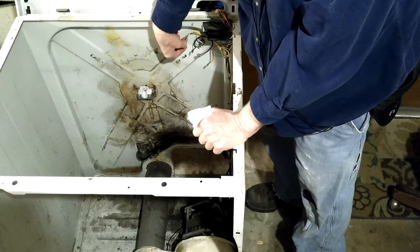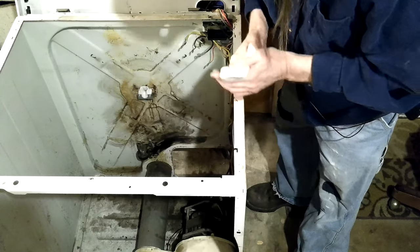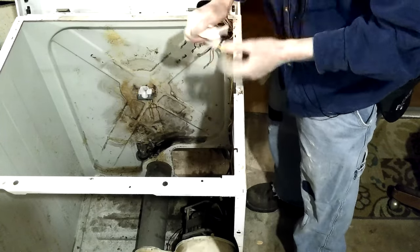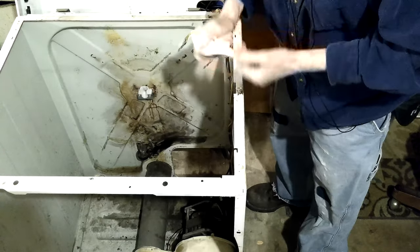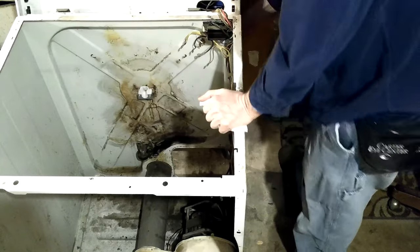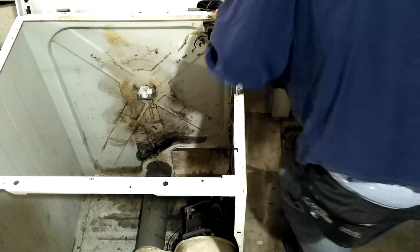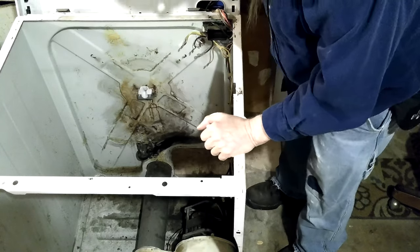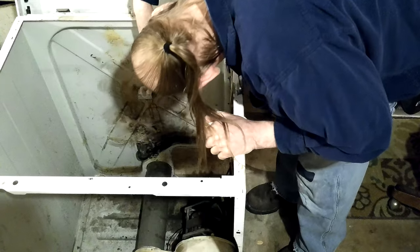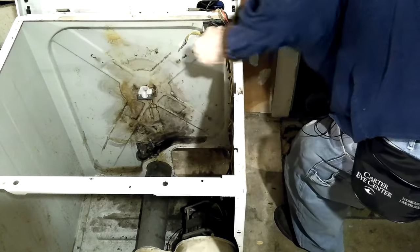Oh yeah, I've got to redo those wires — they've been pretty well heated. I haven't put the overheat thermostat on. I think it's the overheat thermostat — this one here, I believe, is the high limit thermostat. It doesn't stick through; it looks like it would stick through the back of the dryer but it doesn't. It's just mounted right up to it — I think there's a little hole for it to go into, but it doesn't stick through.